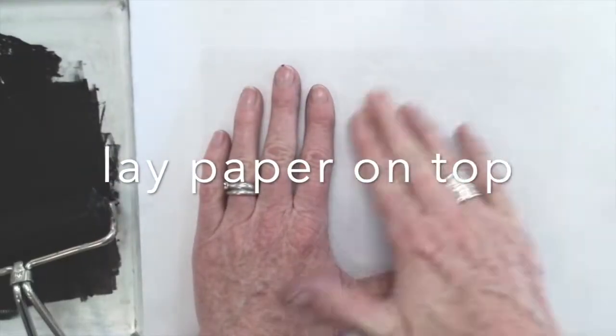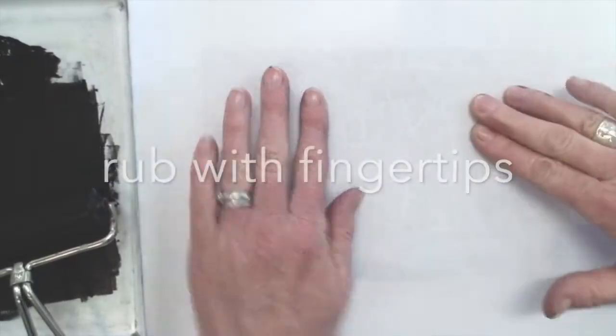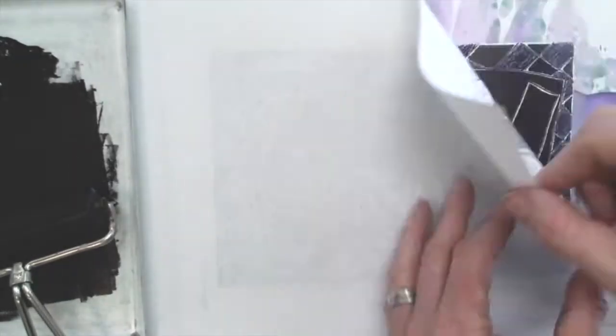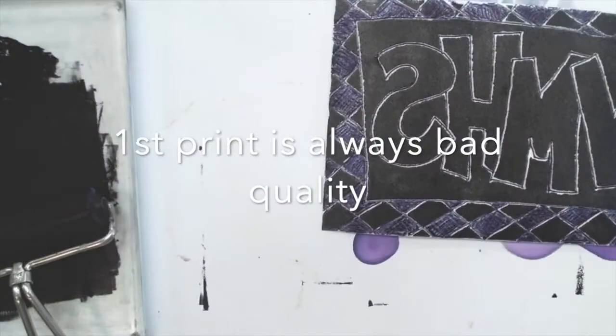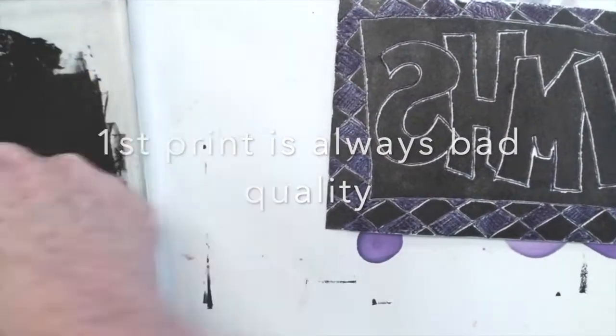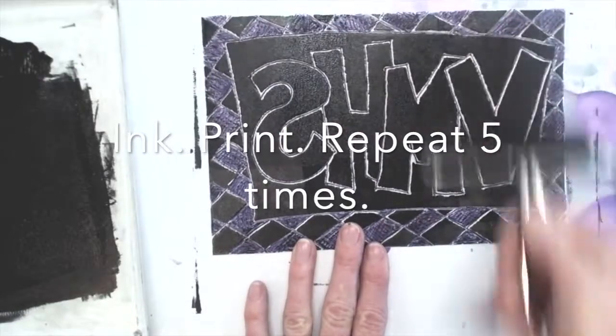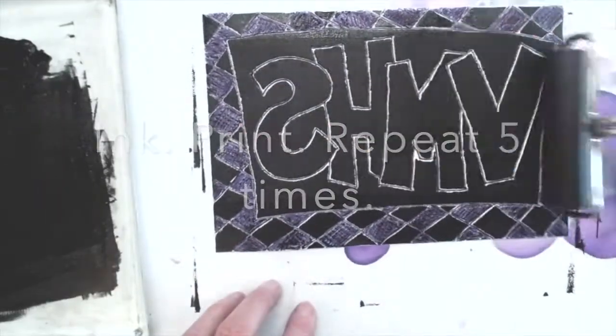Once you're satisfied you've gotten it inked, put a piece of paper on top and give it a little massage with your fingertips — make sure you get every spot. Pull it off and you'll see your first print. The first one's always bad; the ink never quite takes on the first go around. So you always print at least five times — you need to print five times for this project.